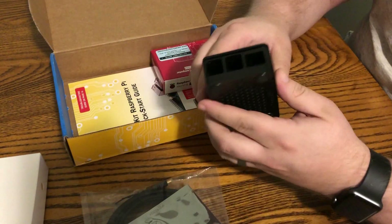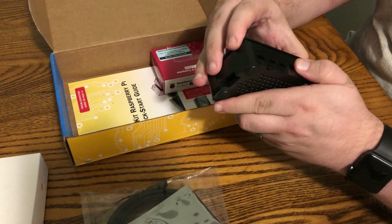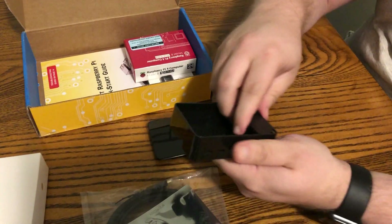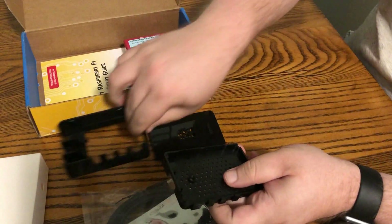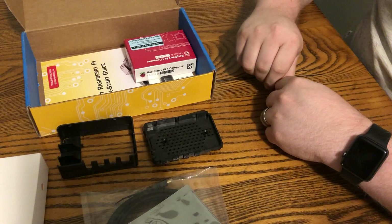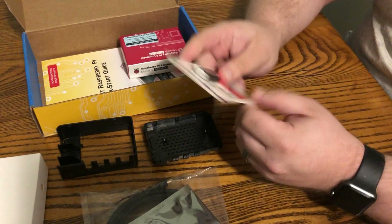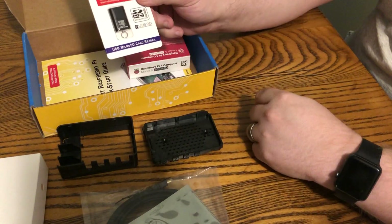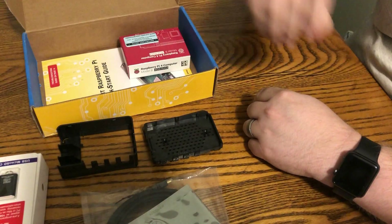I've got a case just like this one for my 3B Plus. I don't usually use cases a whole lot, but sometimes they're nice to have. We've also got a micro SD card reader. Got enough of those laying around, don't really need that.